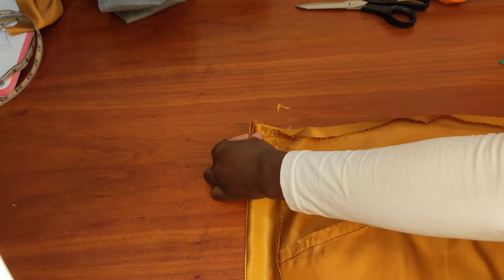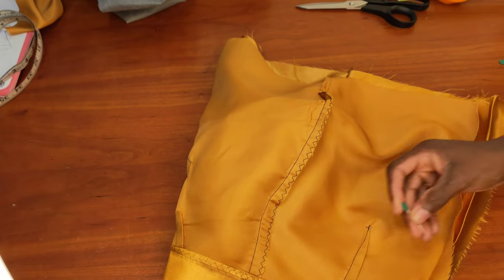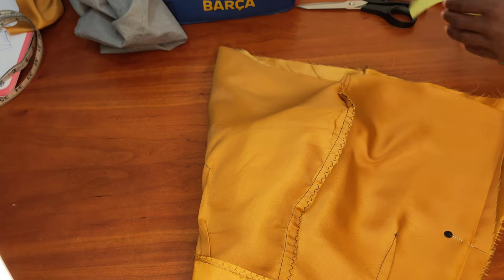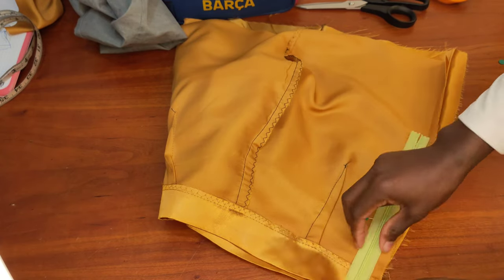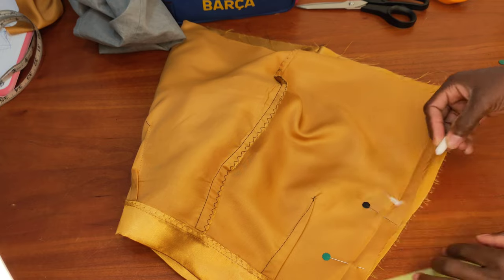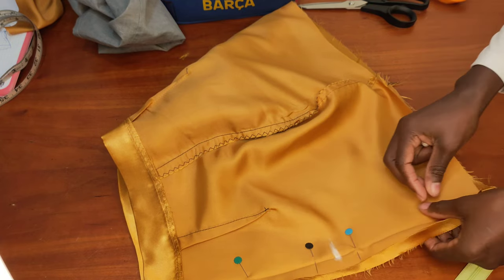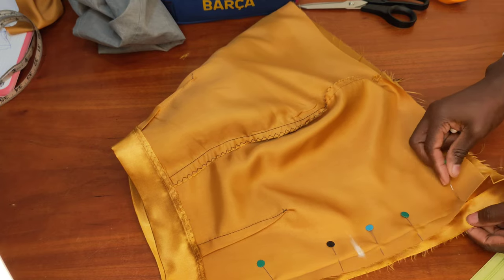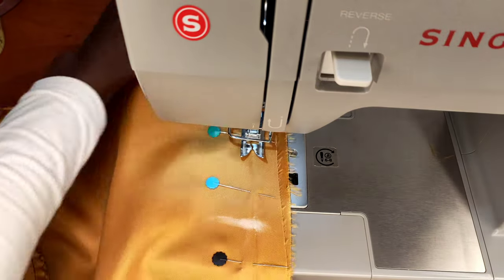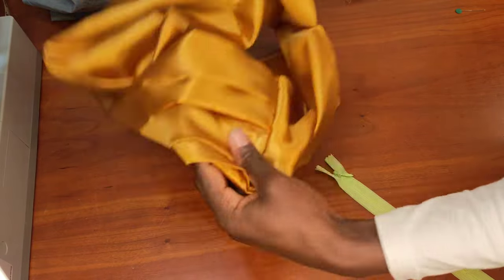I join the waistband to the skirt and pin it up, then continue pinning the lower section as well. Now I take the zip I'm going to use, mark where the zip ends, and stitch from that mark downward — leaving the top open for the zip. Once done pinning, I press it flat.